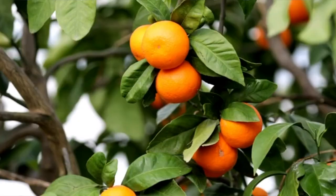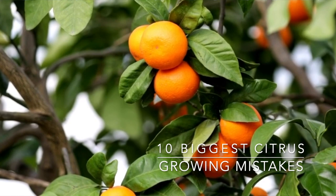My name is Angela from Growing in the Garden and I love to share garden inspiration and helpful tips so you can be successful growing your own garden. In today's video I'm going to cover the 10 biggest mistakes that home gardeners make when growing citrus.